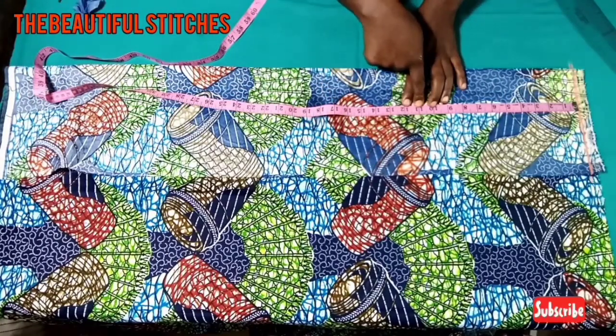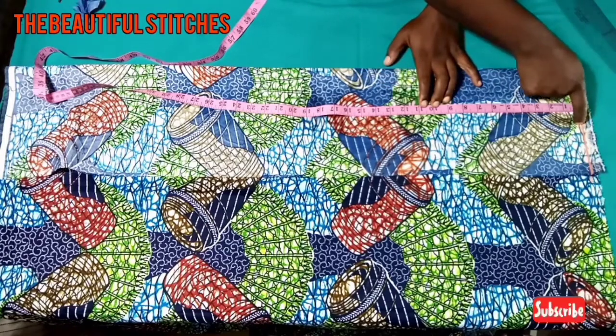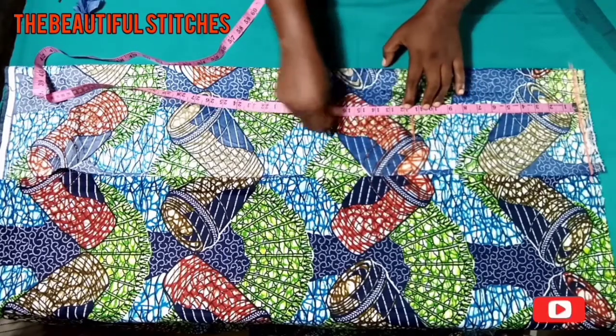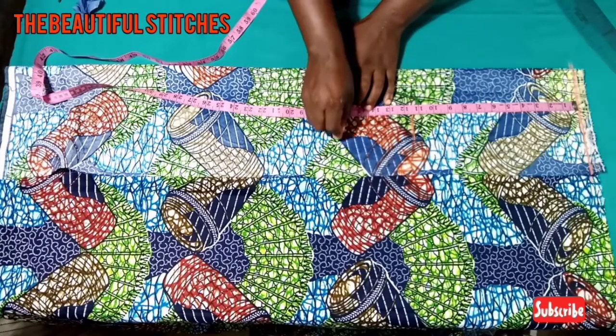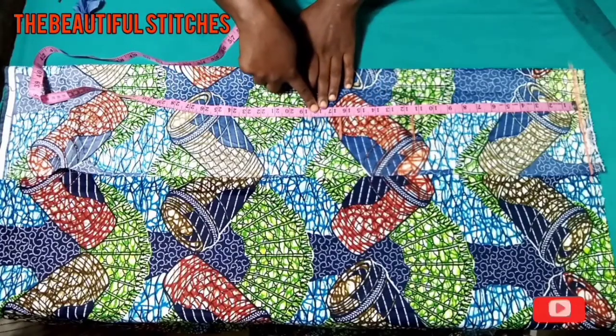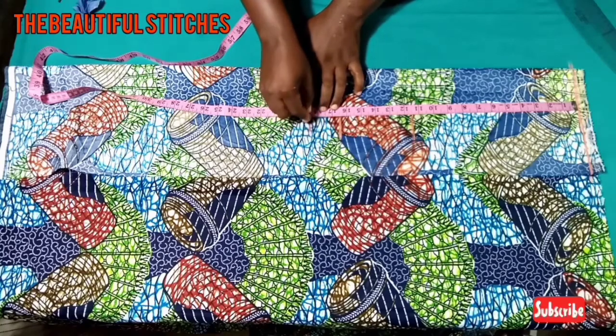My nipple point is 11 inches, and remember I'll be adding half an inch at the shoulder line. So we'll be adding half an inch to the measurements — we have 11.5 here. Then my underbust is 16 plus half an inch, we have 16.5. My waist is 18, plus half an inch we have 18.5.